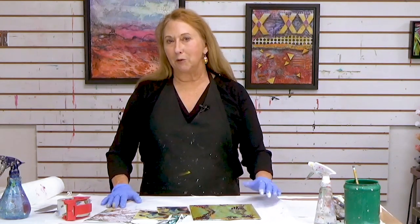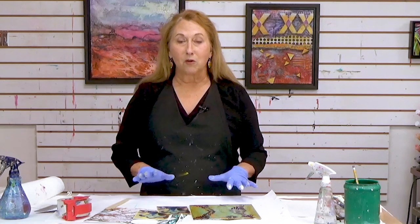Hi everybody, Sandra Duran-Wilson here and welcome to this week's Mixed Media SoulSparks. Every week I bring you some new Mixed Media painting or other techniques — maybe not so new, but maybe a refresher course. This week happens to be a refresher course.